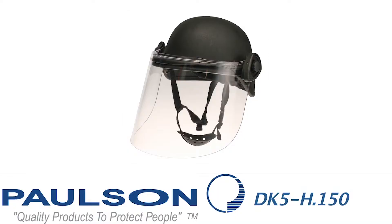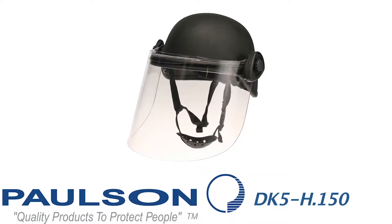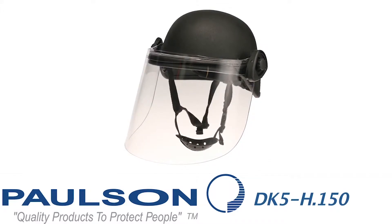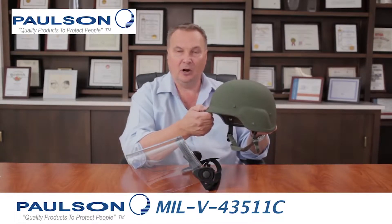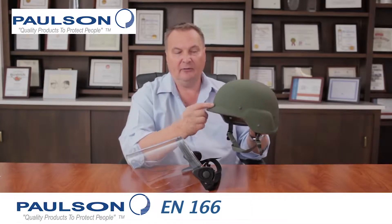Welcome to the Paulson topic series. Today we're talking about tactical products, and now we're going to discuss the DK5 series of riot face shields. The DK5 series was developed specifically for the military when they were utilizing PASGT helmets — Personal Armor Support Ground Troop.